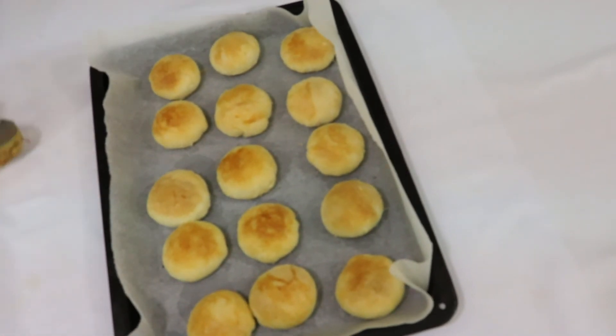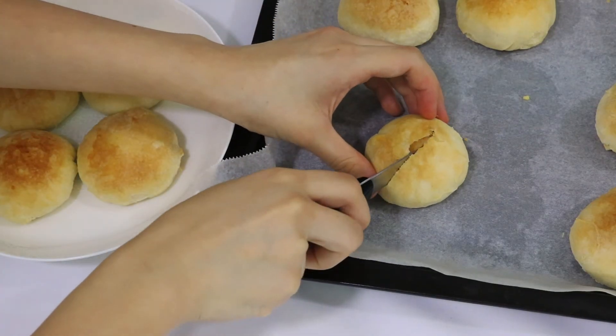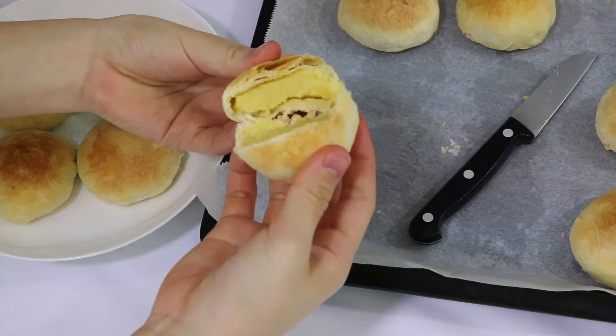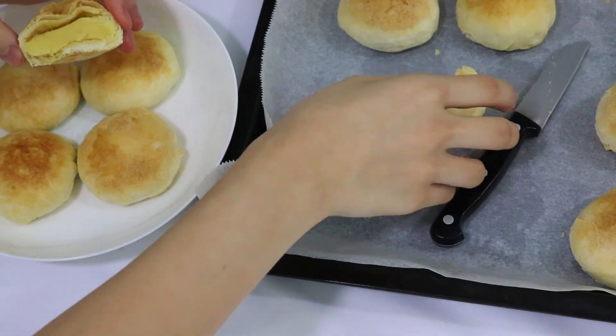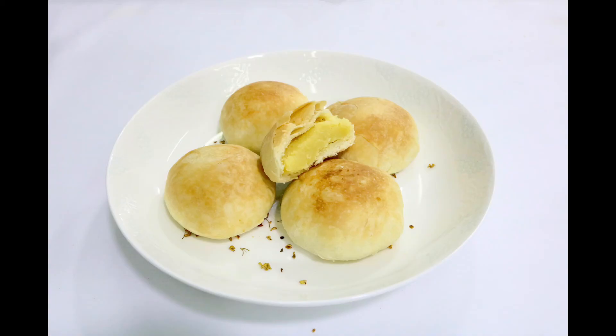Now our pastry is baked — let's just cut it open. You can see how crumbly and delicate the pastry is, and the layers are super clear and structured. I know that it takes a lot of time and patience to make this pastry, but I hope you enjoy it. Finally, don't forget to subscribe to my channel and like this video. I'll see you next time.